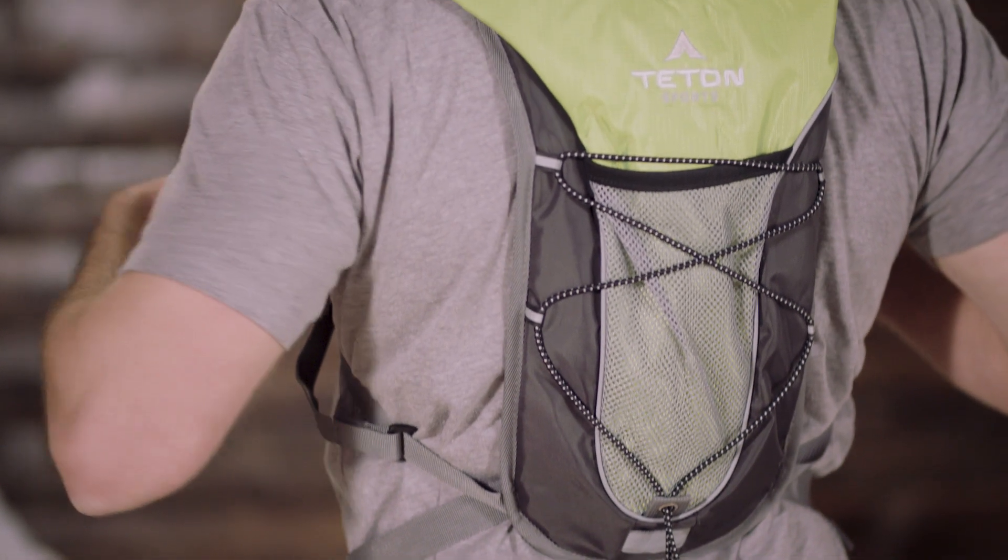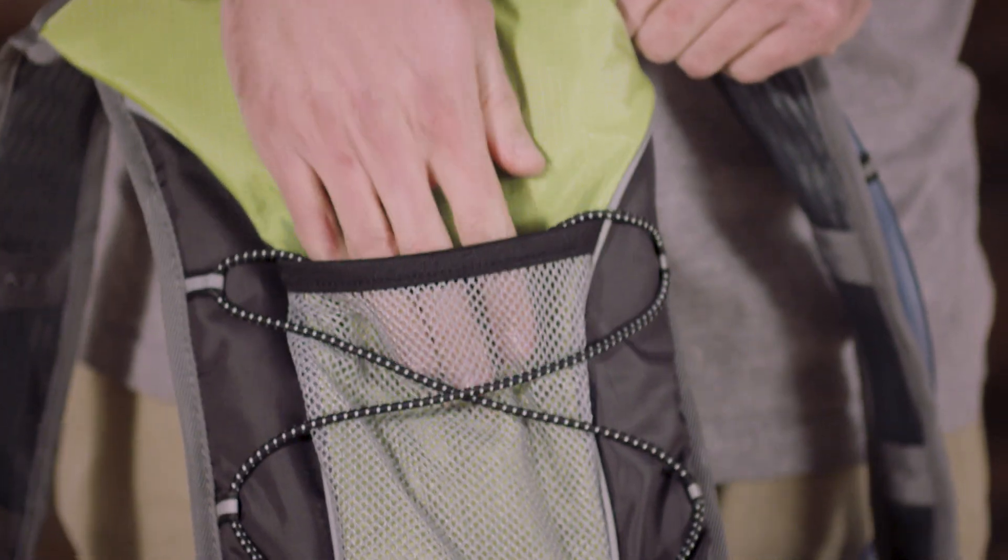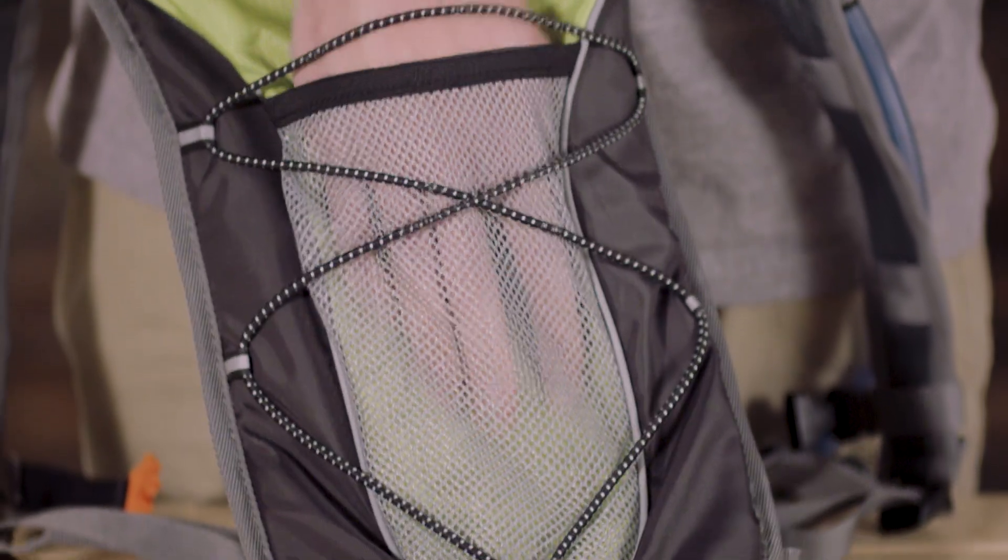Its athletic cut rides higher than jersey pockets and lower than a bike helmet. You'll love the 9-inch deep mesh pockets to securely carry your wallet, phone, and snacks. Hydration ports are built into the left and right shoulder, so you can choose your preference.